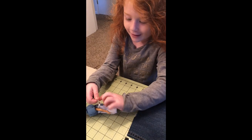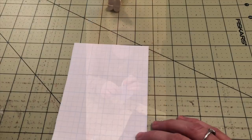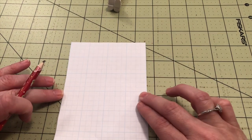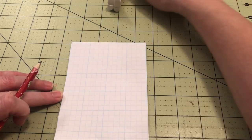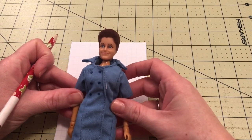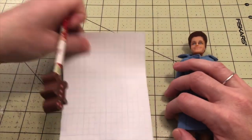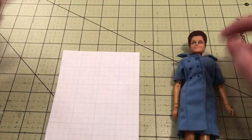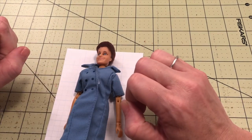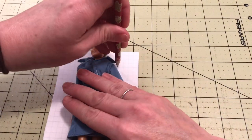The first thing you want to do is draw yourself a pattern. That way, if you want to make more aprons, you know exactly how you did it, and it doesn't hurt to have the pattern laying around. To draw the pattern, we're going to lay her on the paper. I like paper with lines and one-inch squares — it makes it a little easier to measure. You can pick it up at Office Depot.